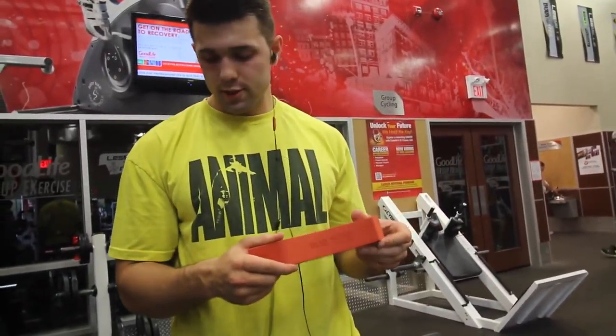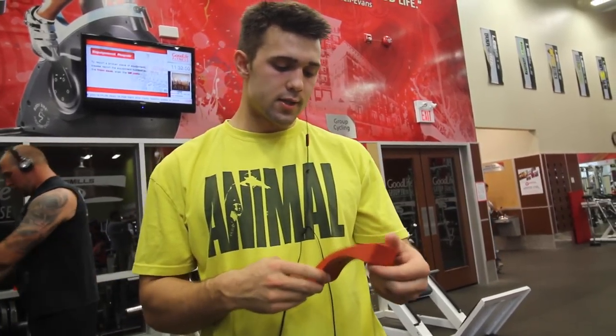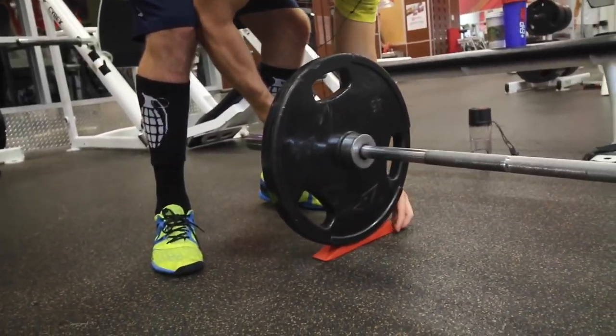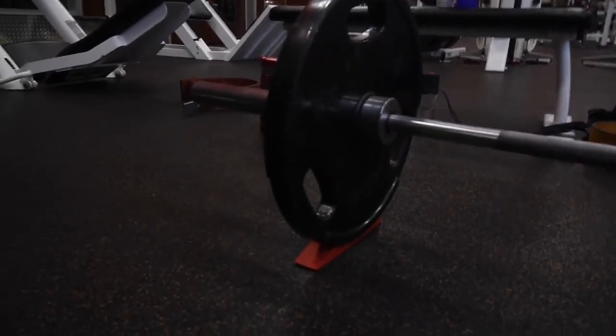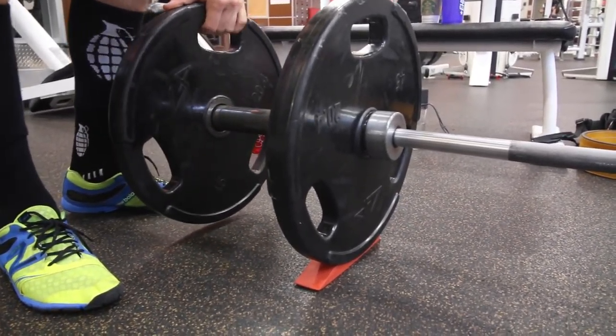So this is a cool thing we picked up recently — it's called the Dead Wedge. Basically what it does is replace the barbell jacks; we have them at Fortis but when we're out and can't use them, you pop it under here and it rolls on nicely, and then you can put on your weight easier. Cool little plug — you can pick them up on Rogue for like 20 bucks. We're not sponsored by them by the way, we just think it's pretty cool. You don't have to be sponsored to talk about a product you like.